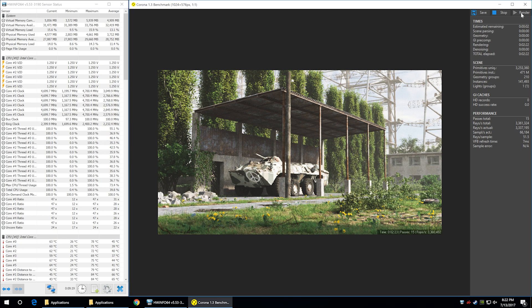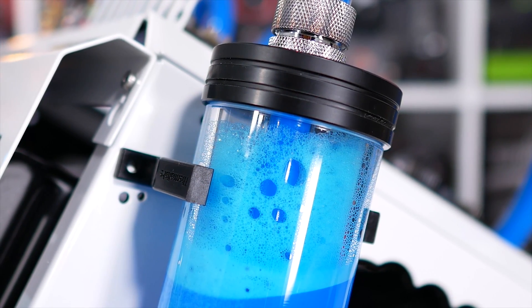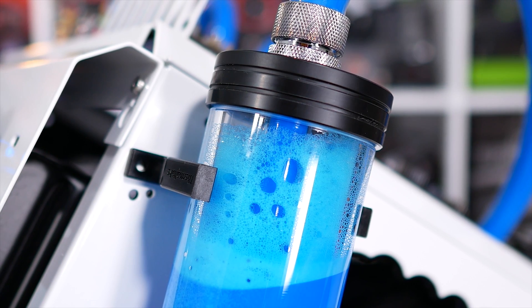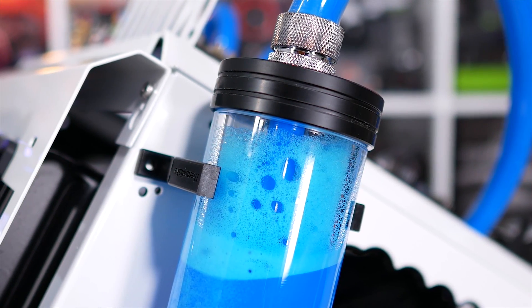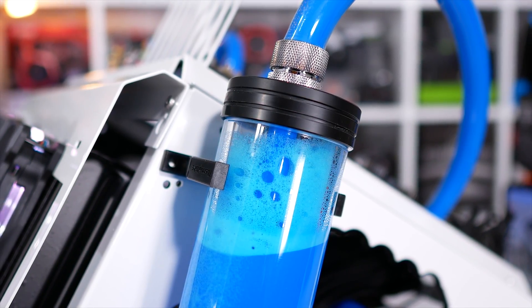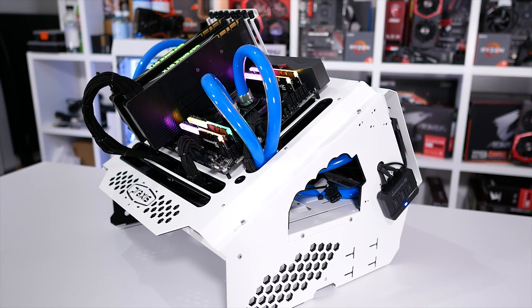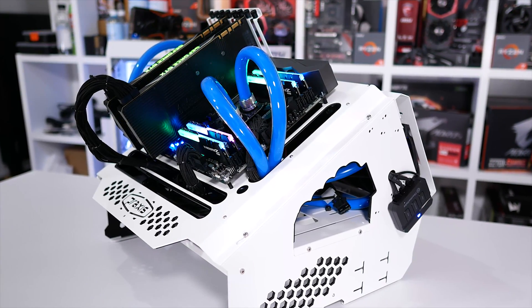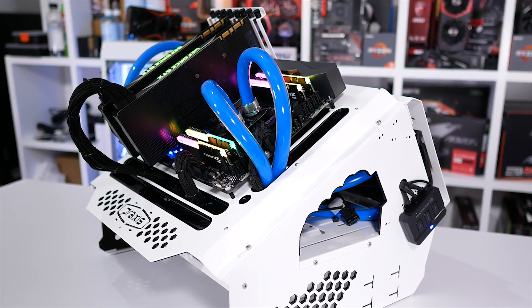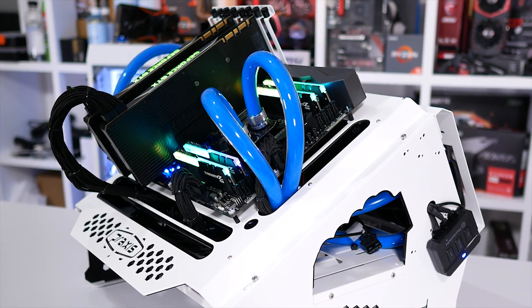I saw no evidence of throttling in my tests apart from that one FPU stress test, and the VRM temps were well within acceptable limits. Most telling, though, was the fact that power consumption increased by an insane 52% — from 236 watts seen during the Cinebench R15 multi-threaded test to an eye-watering 358 watts. That's not really much better than the 375 watts the 10-core part gobbled up. Lowering the voltage further led to crashes, so the only way to shed those watts is to lower the frequency as well.